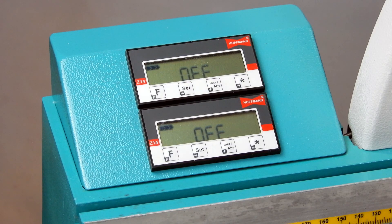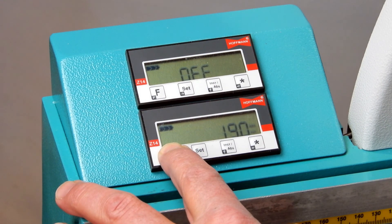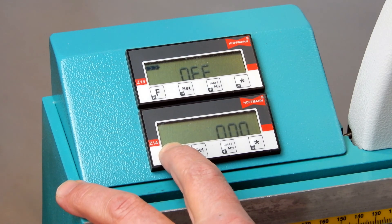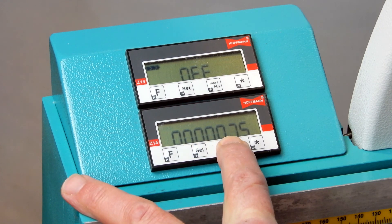Push and hold the F button until it turns into programming mode, until the display shows P9, and then set the desired digit.